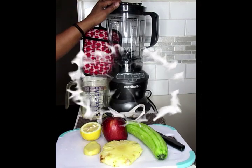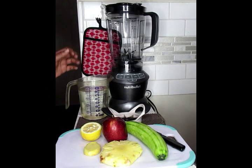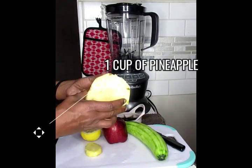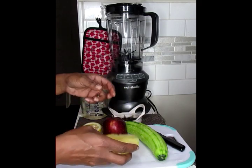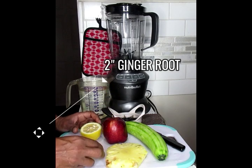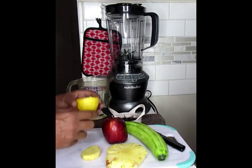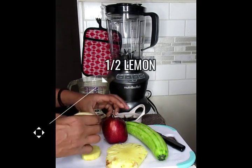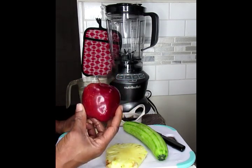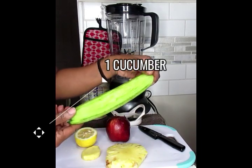What you're going to do is you're going to need a full size blender, or if you have a bigger personal size blender, that's good too. Today we're going to be using one liter of water, a piece of pineapple — about a cup — some ginger, fresh fruits and vegetables is always best, especially the fruits. So ginger root, half a lemon, an apple — it doesn't necessarily have to be the red delicious apple, it could be any of your choice, but I like this to add some sweetness to it — as well as a large size cucumber.